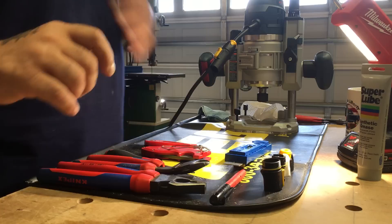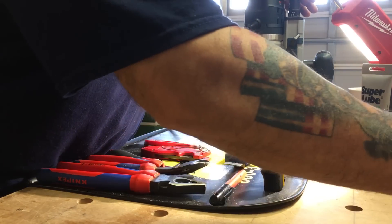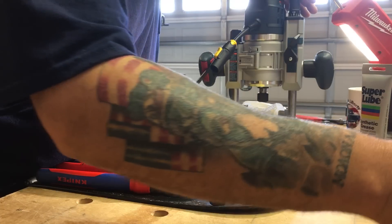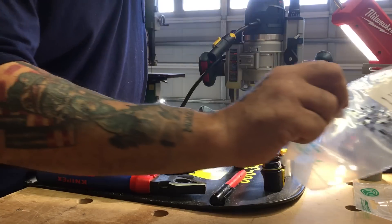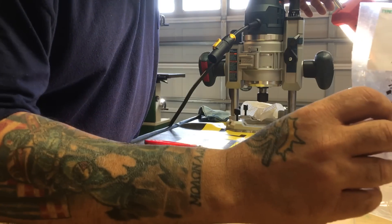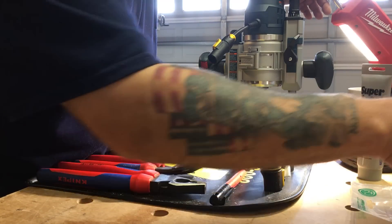Hey YouTube, Mike here. I want to do a quick video on the PowerCon 1 connectors from Neutrik. I'll be adding the website and the model numbers, but the male end — which I already put on the Bosch router — is an NAC3MX-W PowerCon 1, and the female end is the same model number but with an F, PowerCon 1.